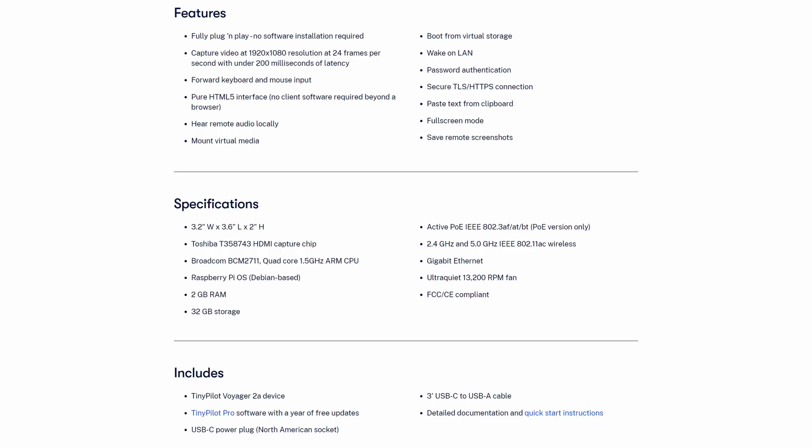If you want some specs and features, here you go. Pause the video if you want to read it. You actually paused the video — if you did, then you have to comment.